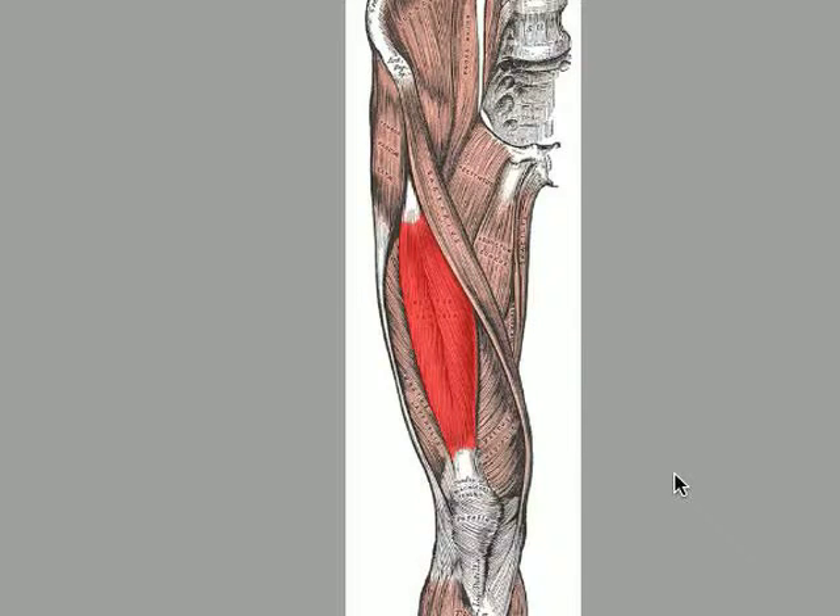Hello and welcome to whatislordosis.com. My name is Christopher Hull and we're going to be talking about another muscle involved in lordosis, or hyperlordosis as it should more rightly be called. So far we've talked about the anterior pelvic tilt and two of the muscles involved in that: the psoas major and the iliacus.